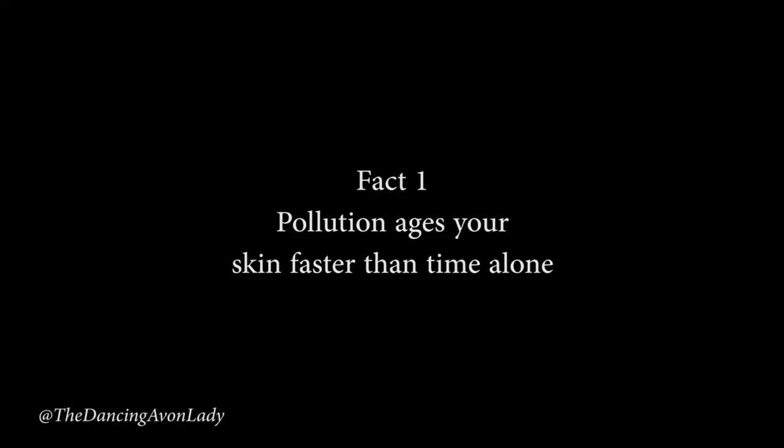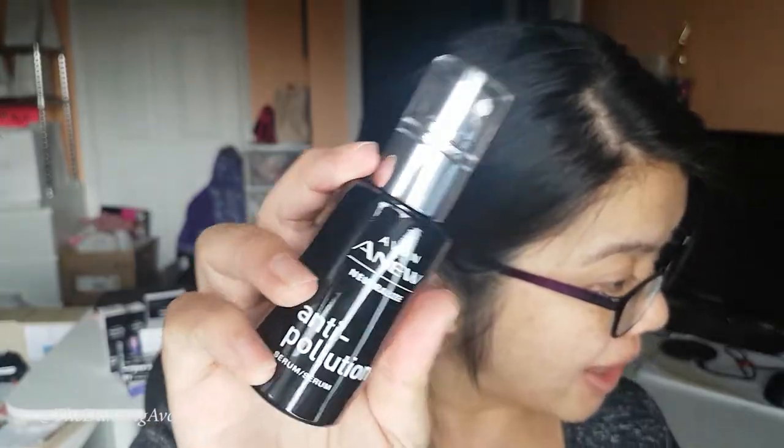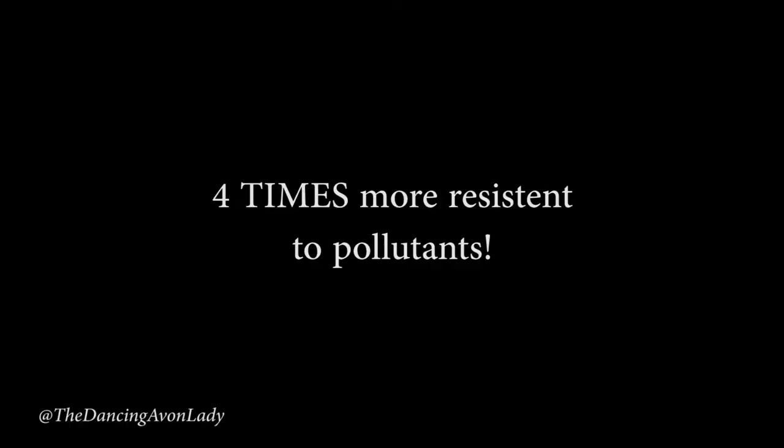It's a fact that pollution ages the look of your skin faster than time alone. Environmental pollutants like dirt, dust, smoke, and smog contribute to the look of dull skin, clogged pores, age spots, and wrinkles. Oh, that does not sound pretty. With this product, Avon's claiming that your skin can now be four times more resistant to pollutants.